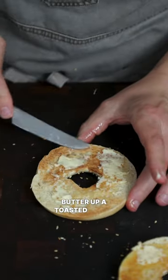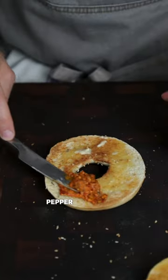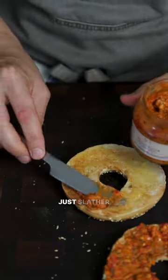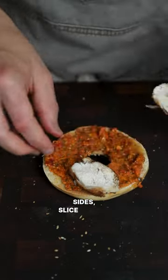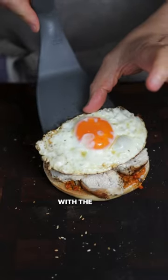Here's what I did. Butter up a toasted bagel. Add a condiment or sauce — I'm using this roasted red pepper and almond pesto from Waitrose. Just slather that on both sides, slice up that juicy chicken breast and get it in there. Fry an egg in that tasty fat and then top with the egg.